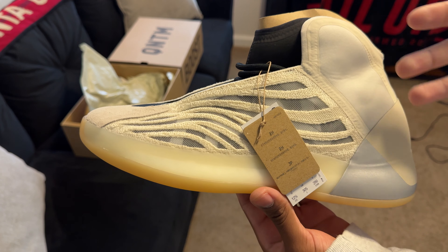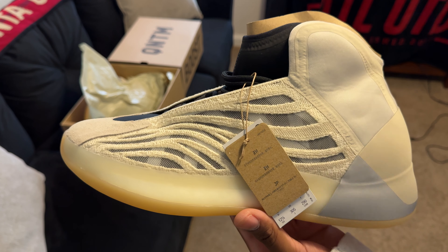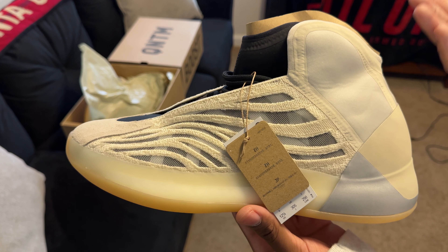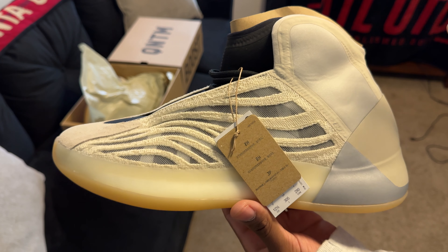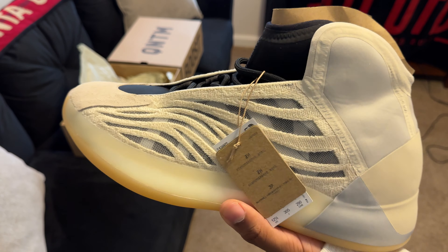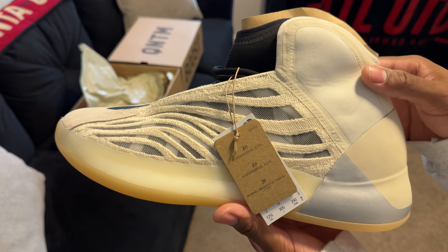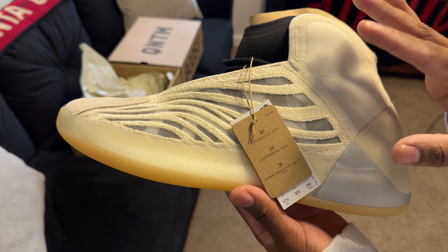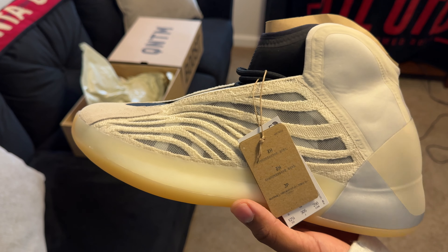Then yeah, one random morning, maybe two weeks after the first round, I woke up and saw these and I was like okay, I'm gonna give them a try. And yeah, here they are. I really like the color — that's the main reason I got this model in this colorway. I don't really like it in the onyx.